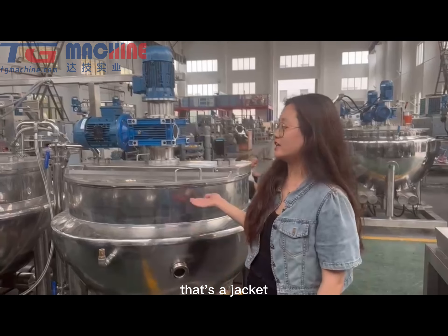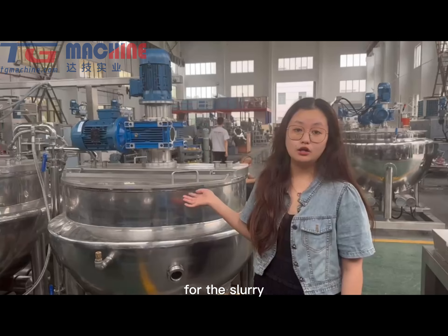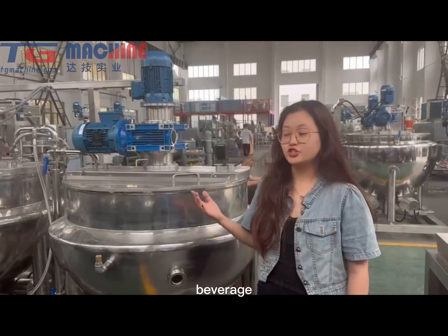Let's just check it. It's an automatic ingredient serving and mixing cooker for the slowly cooking or confection and cooking.